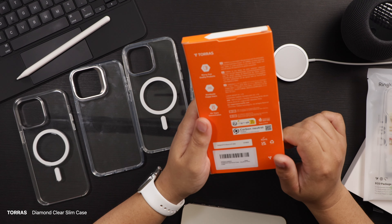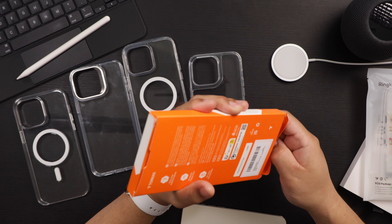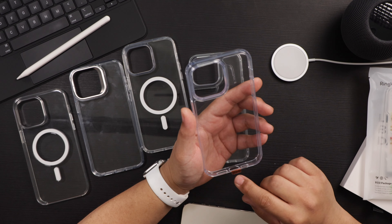Next we have Taurus. Taurus has made really great cases. This one is their Diamond Clear Slim Clear Case. Let's go ahead and see what it looks like on the phone.